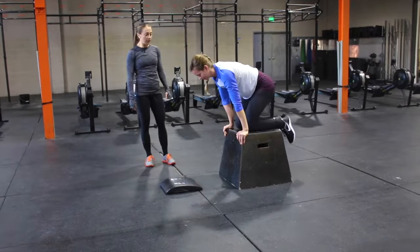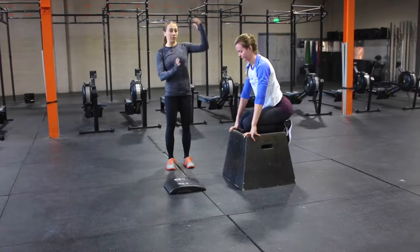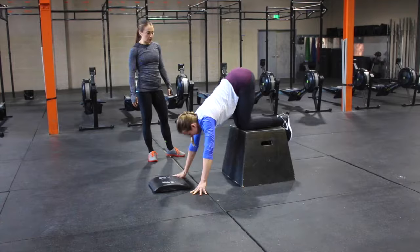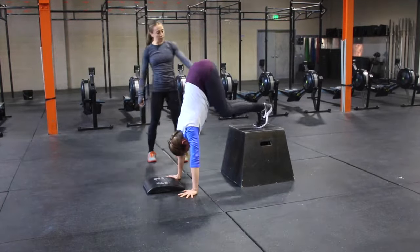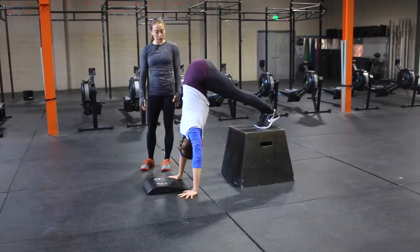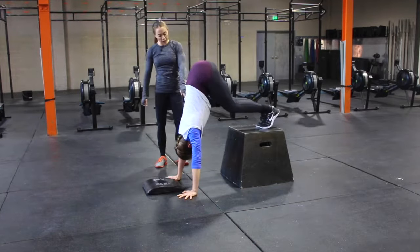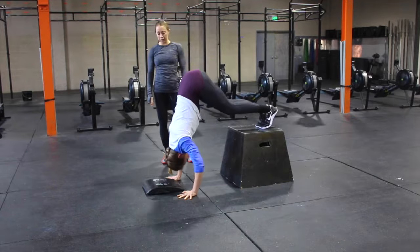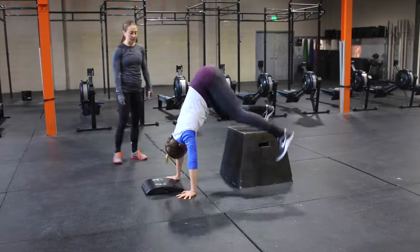The next step up from there is that she can put her feet up onto the box. This will help her body to get even more vertical. She's going to adjust her mat. Feet are going to come to about the middle of the box. Notice now how her back is pretty much perpendicular to the floor. From here, nose is going to go towards the box and then head towards the floor — coming slightly in front of her hands and then back up and through.